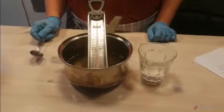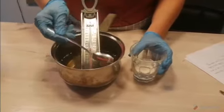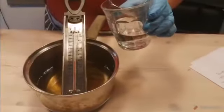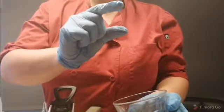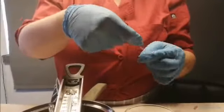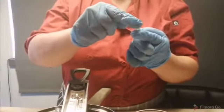We need to get to a softball stage. If you don't have a sugar thermometer, you can test by using a glass of cold water. Drop a small amount of sugar syrup into the water. If it dissolves, you need to cook it longer. If strands appear between your fingers, you'll need to cook it more. If you can roll it into a little ball, this is the perfect stage.